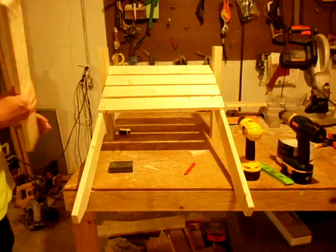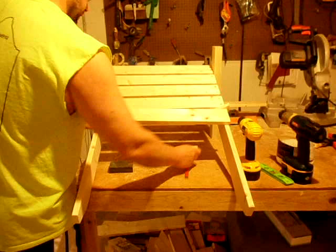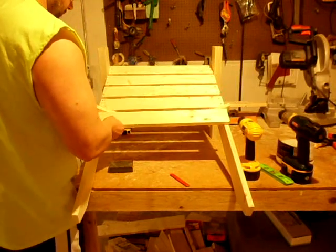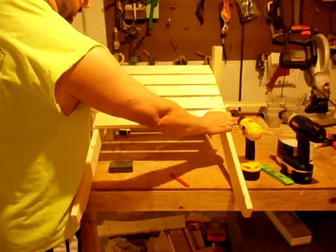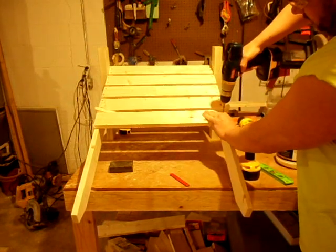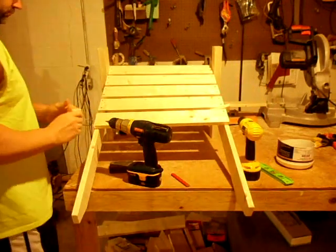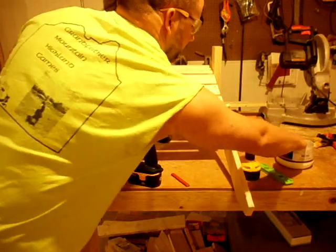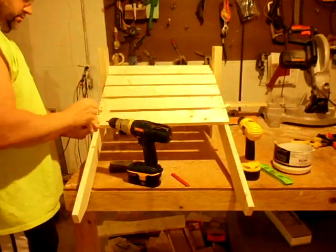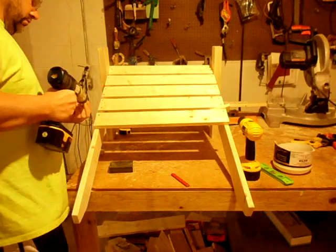I've got four of the seat slats on, and I'll show you how I put the last one on. I use scrap blocks from the chair legs as spacers. The holes are pre-drilled, and I just put the screws in — they hold pretty nicely. All the chairs I've built, I've never had any problem or anything come loose. That's how you put the seat slats on.